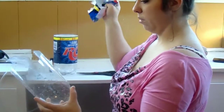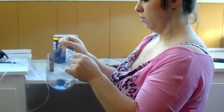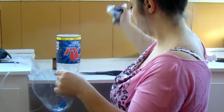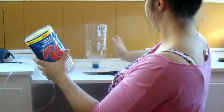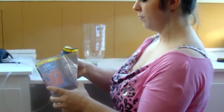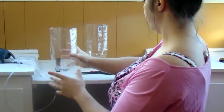I normally take the labels off the bottles. That way you can see the brine shrimp when they're hatching and stuff like that. It's just easier to not have the wrapping on it. So it goes like that — see? Wonderful.